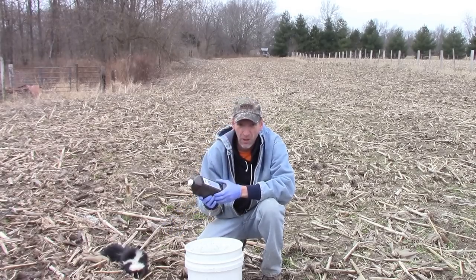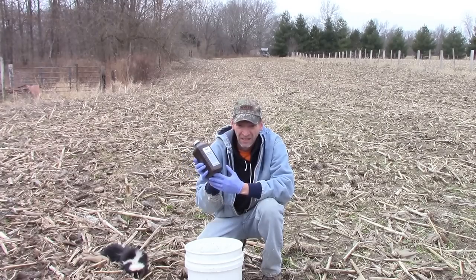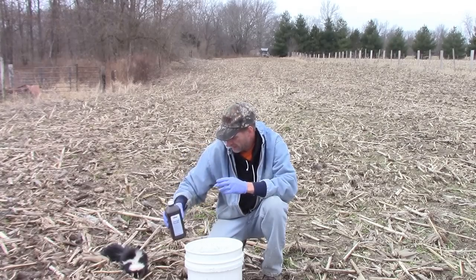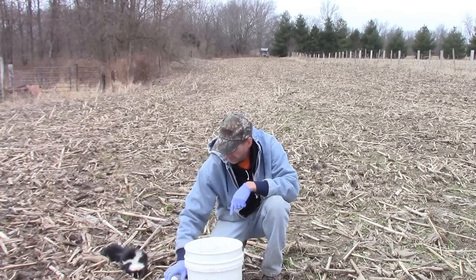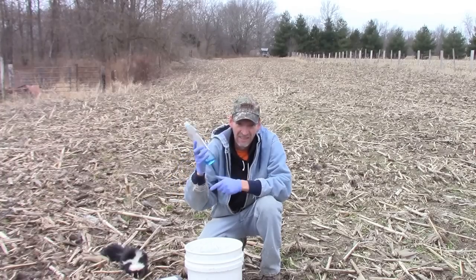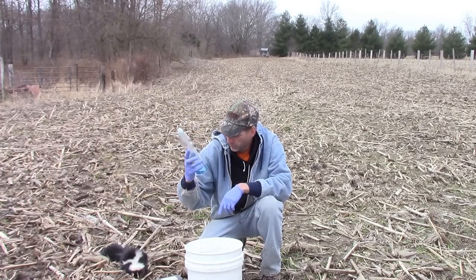Common ingredients — everything you probably have in your house already: a quart of hydrogen peroxide, a cup of baking soda, and a teaspoon of any dishwashing soap.